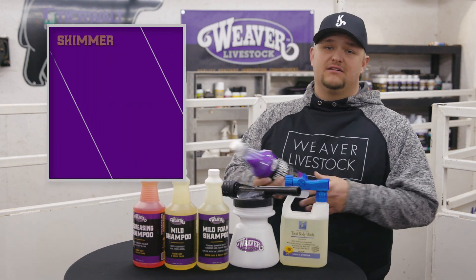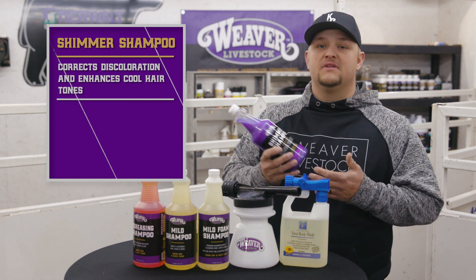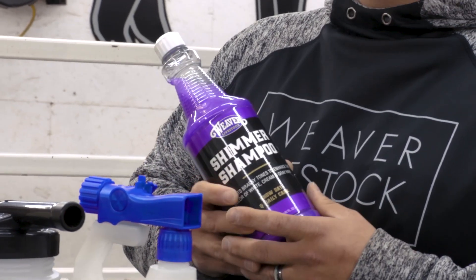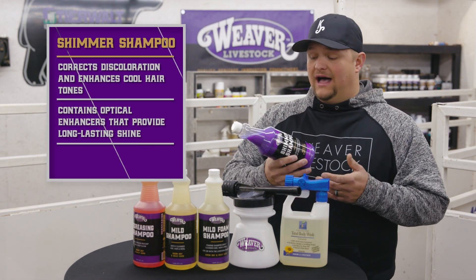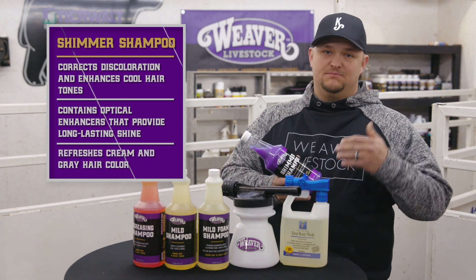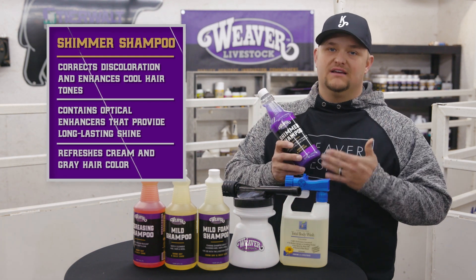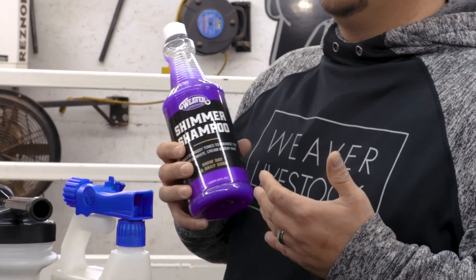The third category is whitening shampoos. Shimmer is our go-to — we use it a lot. It really gets a nice white look in the hair, and I think that gives you an advantage on your white cattle whether they have white spots or are fully white. You're going to stand out that much more in the ring with a nice bright white as opposed to an off-white or yellow dingy look. If you have a white calf you'll want to look into the purple whitening type shampoos — there are a lot out there but this is our go-to.